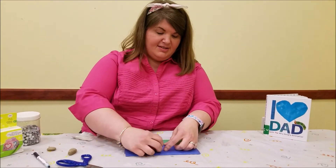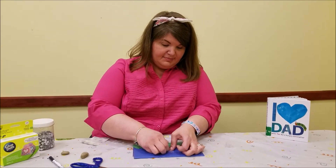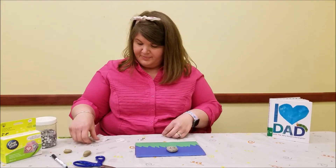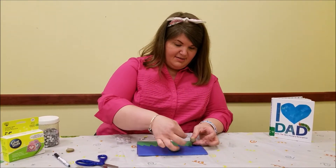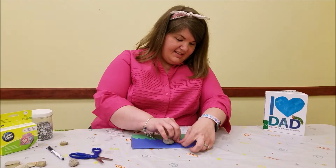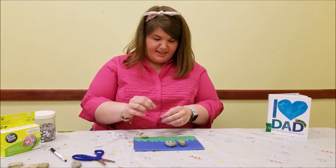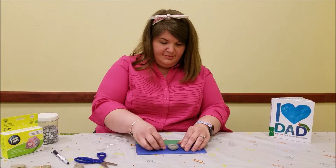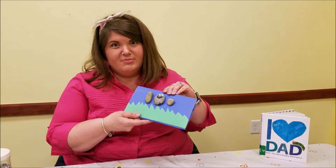A couple more glue dots — I'm going to put three on that one because that is a big rock. I'll do some for our others — our little boy rock, this one's for my Ziki, and then a little rock for my Lily Bell. We have them three in a row right there. You can space them out a little bit more if you want to make their arms a little bit longer, because I'm going to draw some arms on in just a second.